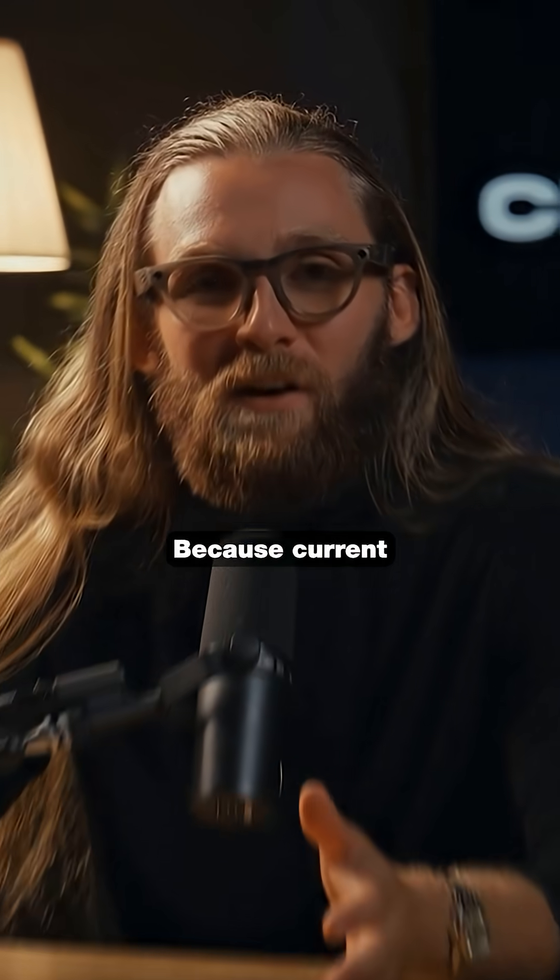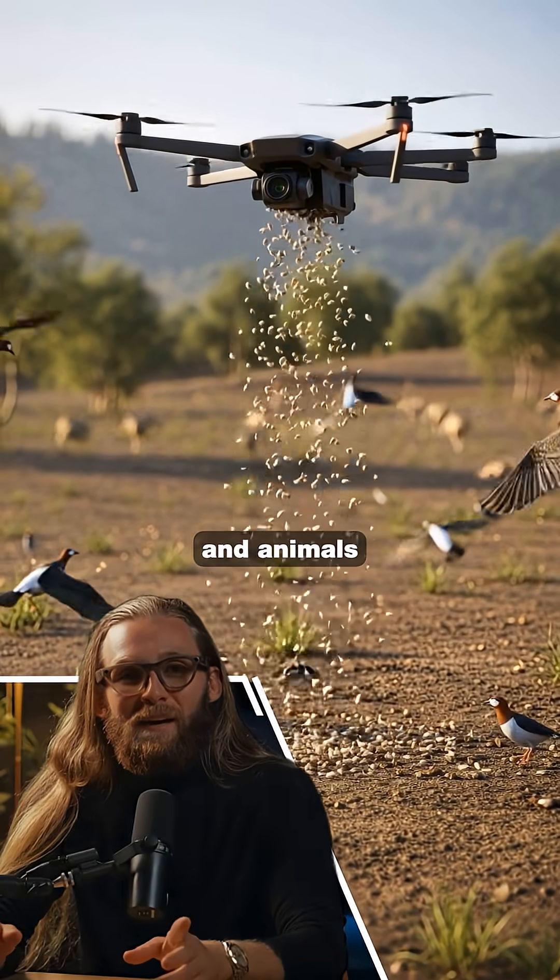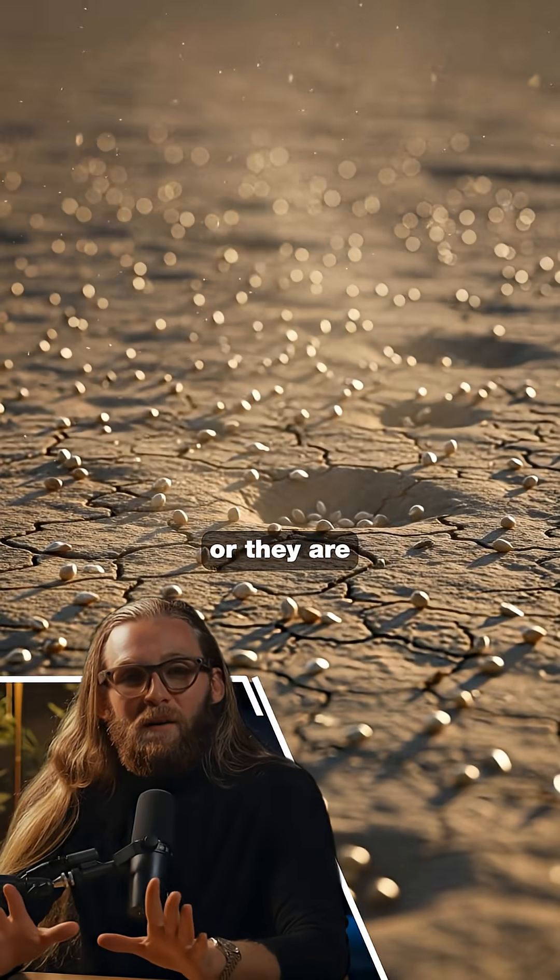Why does this matter? Because current reforestation methods don't work. Drones drop seeds on the surface and animals eat them, or they dry out, or they are blown away.